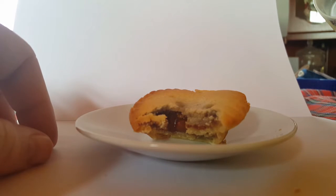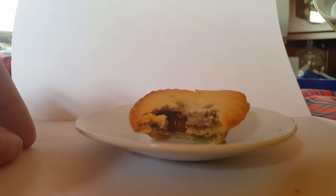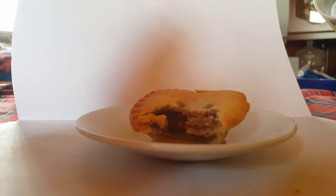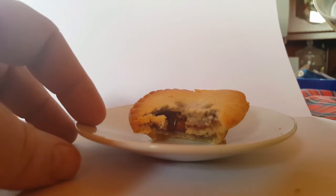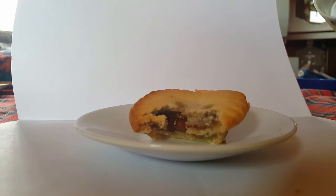What it's slightly overpowered by is this shortcrust pastry that is in no way sweet. After you've got the taste of the sweet mince, the pastry — I can only imagine that's what cardboard would taste like. Yeah, that's not good. That pastry is not good at all.